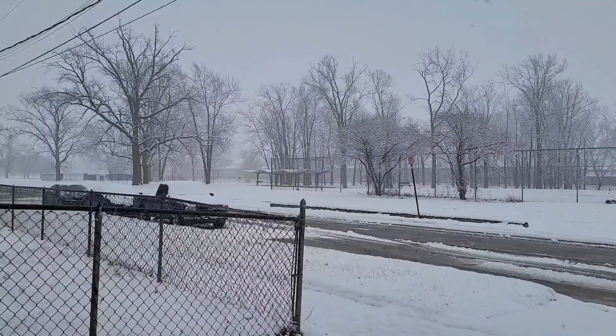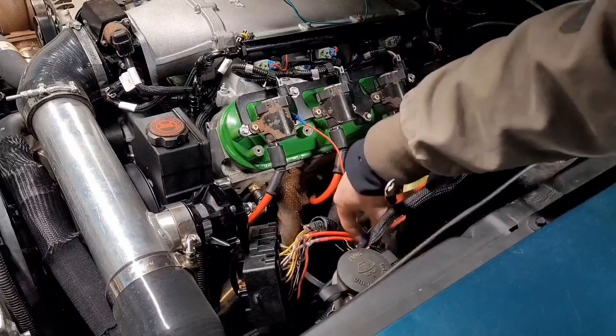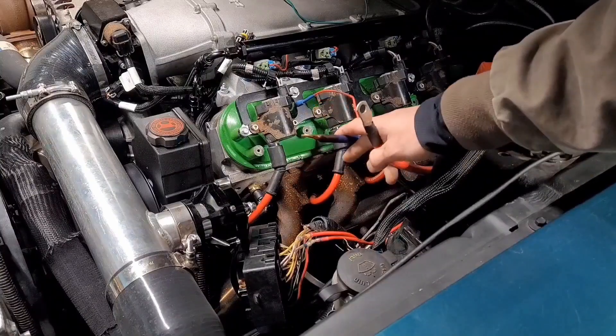Michigan decided it's been too warm and not snowy enough, so we got a snowstorm — it's still snowing, which makes it a good day to spend in the garage. I also realized one connector didn't have any heat shrink on it and another was just electrical taped, so I went ahead and put heat shrink on those. It's really a good idea to heat shrink anything in the engine bay so the wires don't corrode.